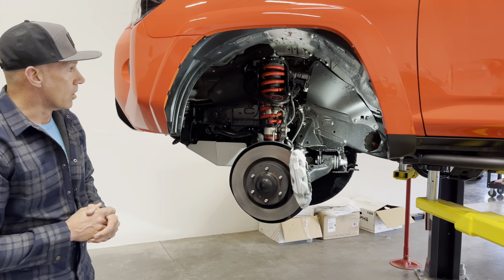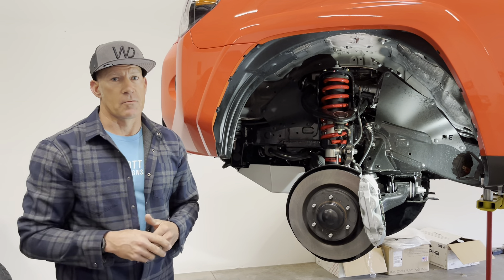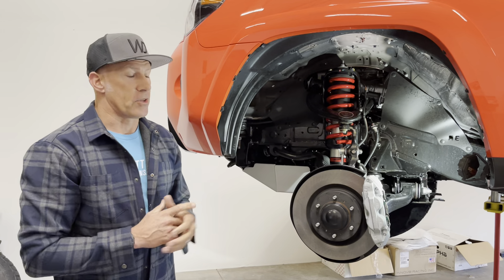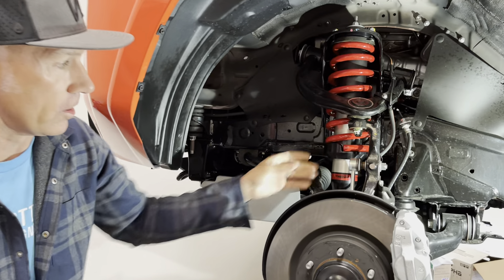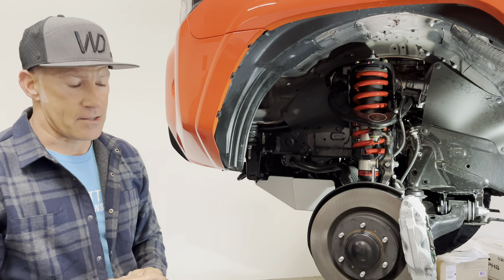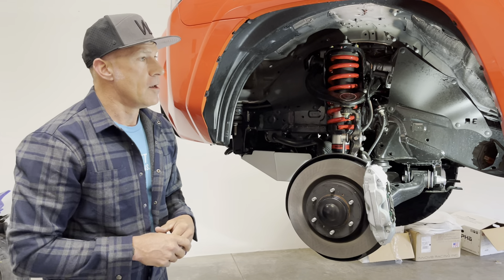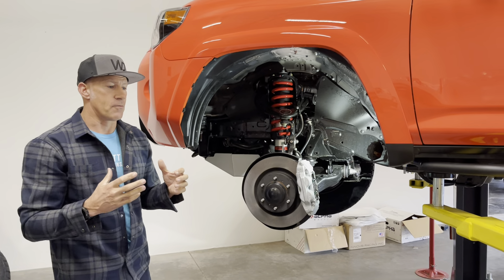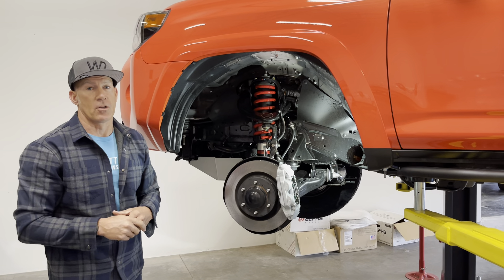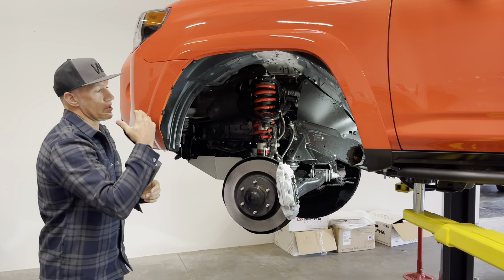I'm showing you these different products because we really want to sell our customers something that works — something that won't cause a shock to leak or snap off at the bottom. We put a lot of thought into this. The shock goes back into the factory location, functions as designed, and doesn't compromise up and downward travel. Yes, it stiffens the ride slightly due to added preload, but TRD Pro models from the factory are set up very soft — they have a lot of forward body lean at hard stops and side-to-side body roll when swerving. This lift eliminates a lot of that. It's our number one selling lift kit for trucks, and we get it set up front to back within a quarter inch.